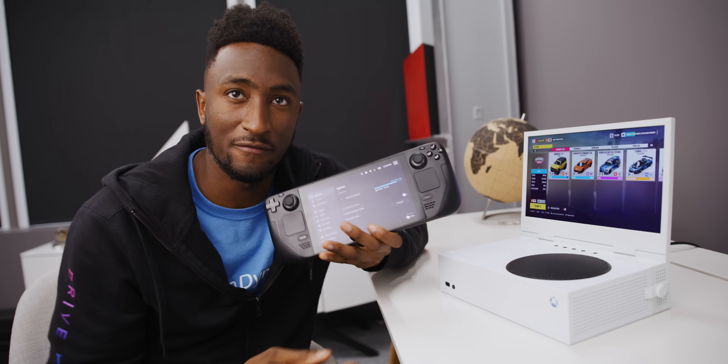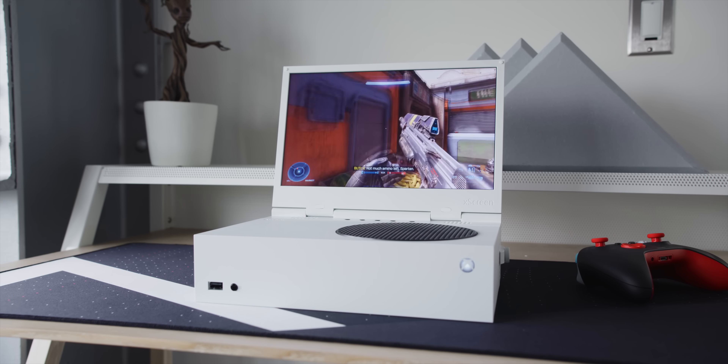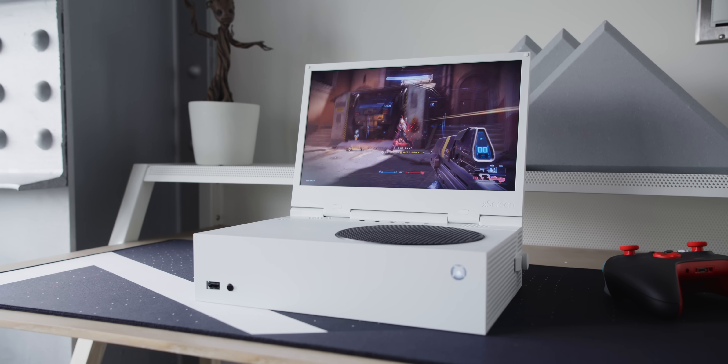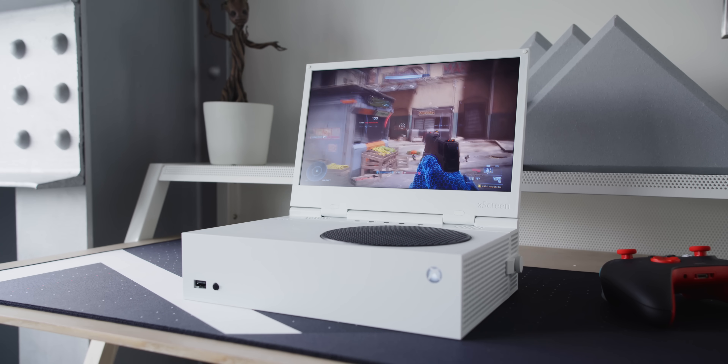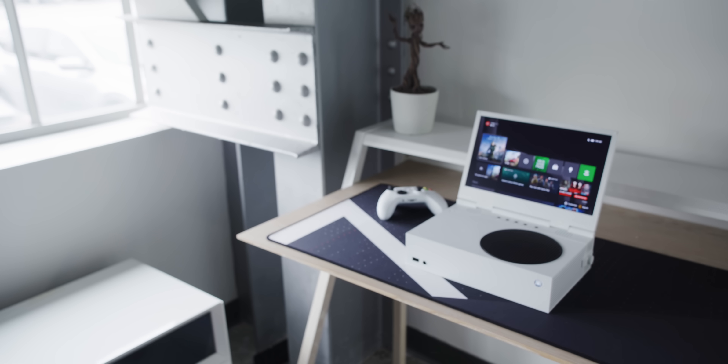So obviously handheld gaming is having a bit of a moment right now. I am also currently testing this little guy called the Valve Steam Deck — you might have heard about it. Leave a thumbs up if you're excited for that video. But this thing, well, this is exactly what it looks like. It's called the X Screen for Xbox Series S, and it basically turns the console into a laptop form factor for you hardcore gamers that want to play Xbox games, but not just on the couch.